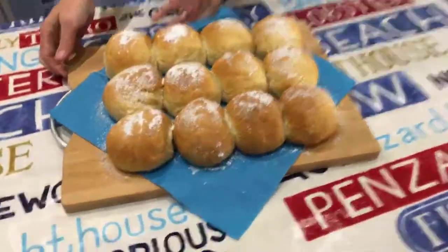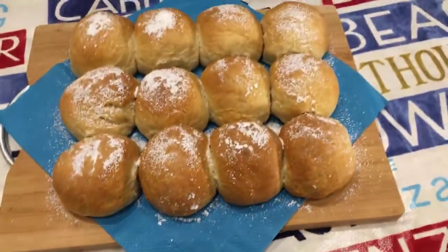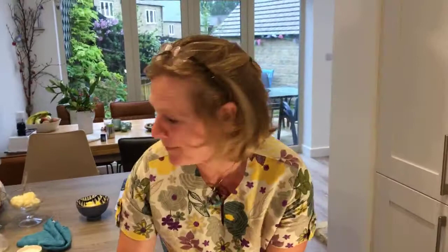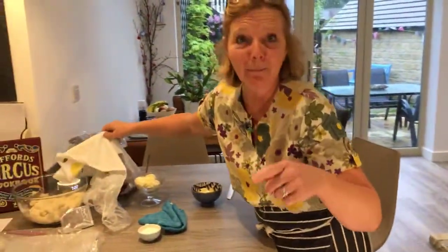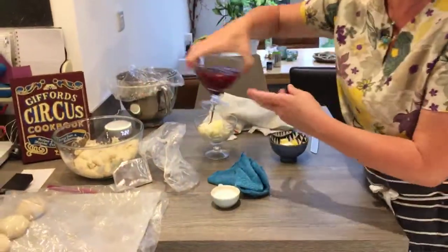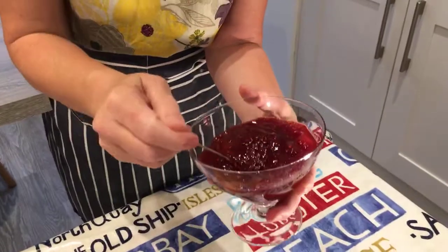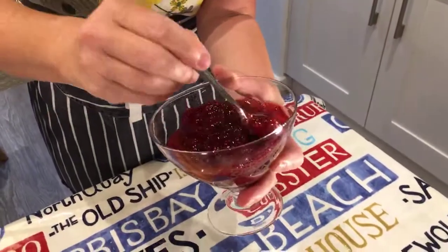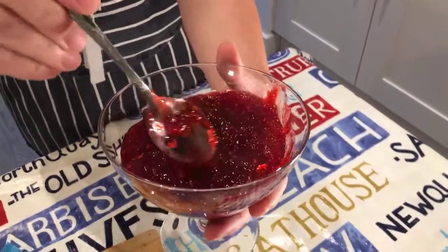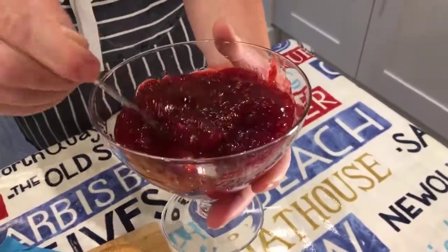There you go — these are Cornish splits. I've dusted them with a bit of icing sugar. I'm going to open one up. I've made some more jam, so I'm going to show you what the jam looks like when you've made it. This is strawberry and raspberry jam — I hope you love the colour of it, because I do. There are lumps of strawberry and the raspberries, and it's beautifully set.